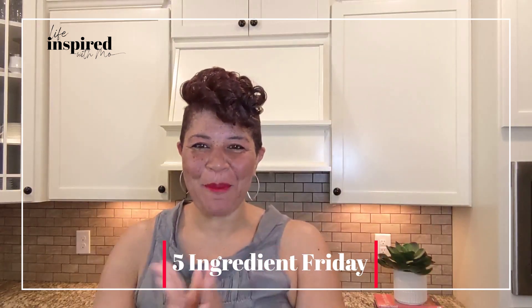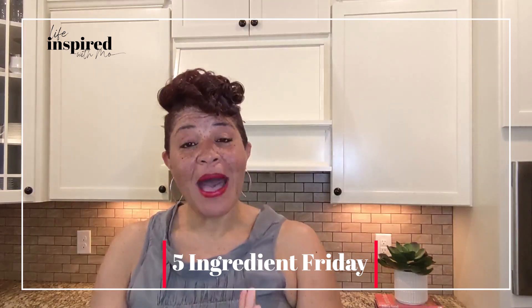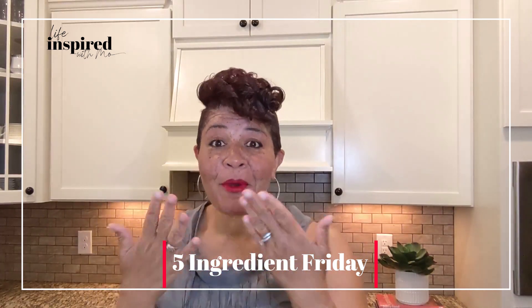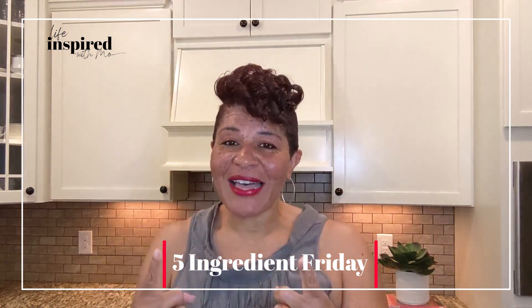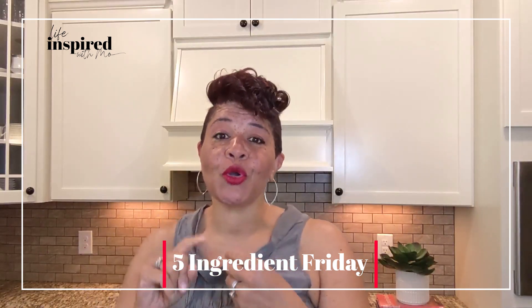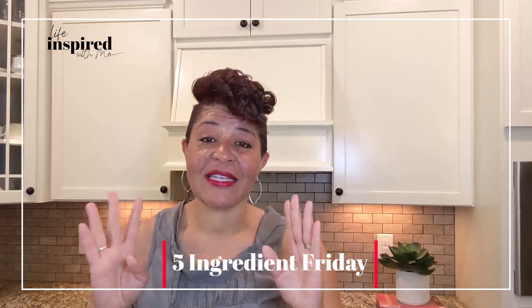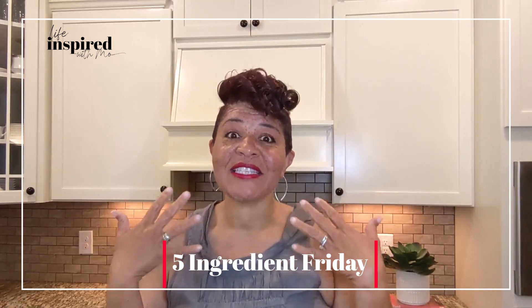Hey fam, happy Five Ingredient Friday from Life Inspired with Mo! Today we're going to be talking about Mo's five tips to family summer meal prep. Mine is a little different — let me make a quick disclaimer. You guys know I love to put a twist on things. This meal prep for the summer isn't necessarily meal prep for weight loss, but most of the time you do end up losing weight simply because you're prepared ahead of time and not grabbing unhealthy snacks or going through drive-thrus. I do this because it saves me time, money, and takes a lot of stress off me during the week.